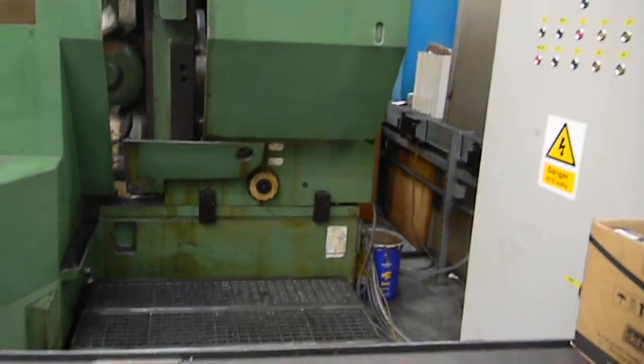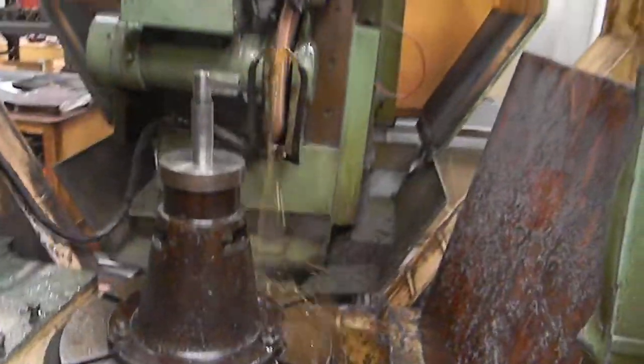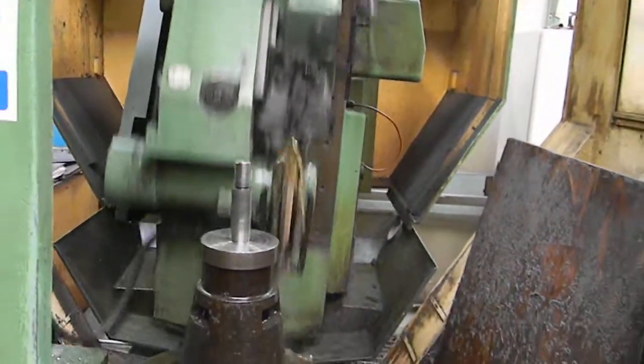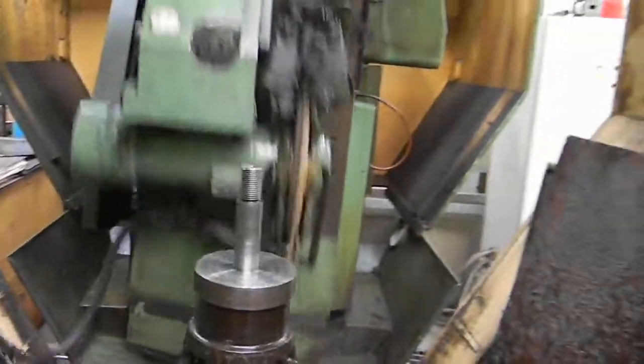Just give it a quick walk around it. So that's the second machine.